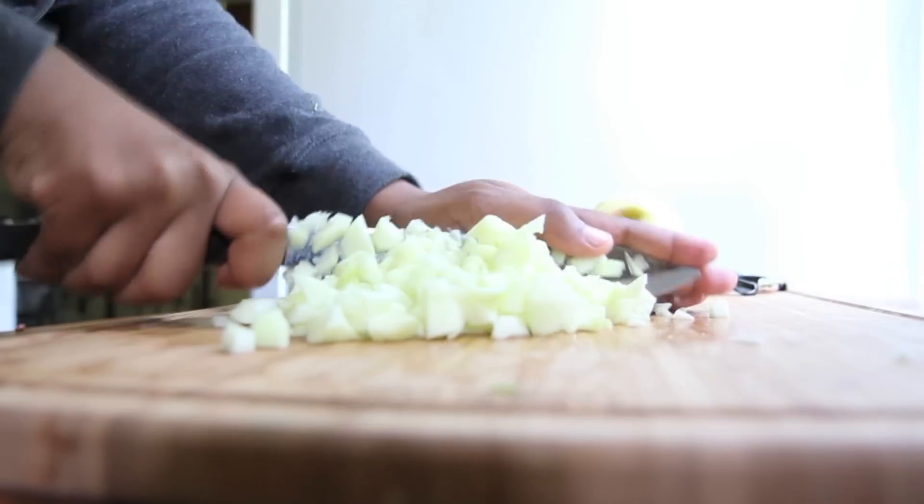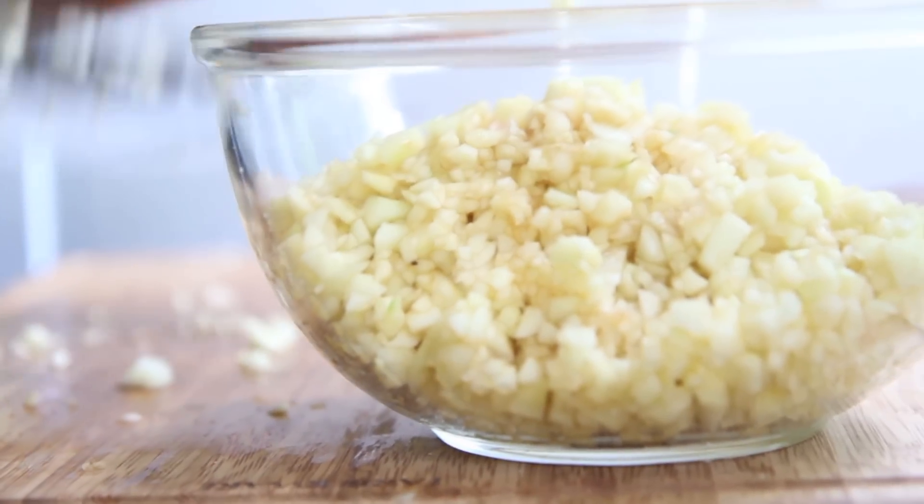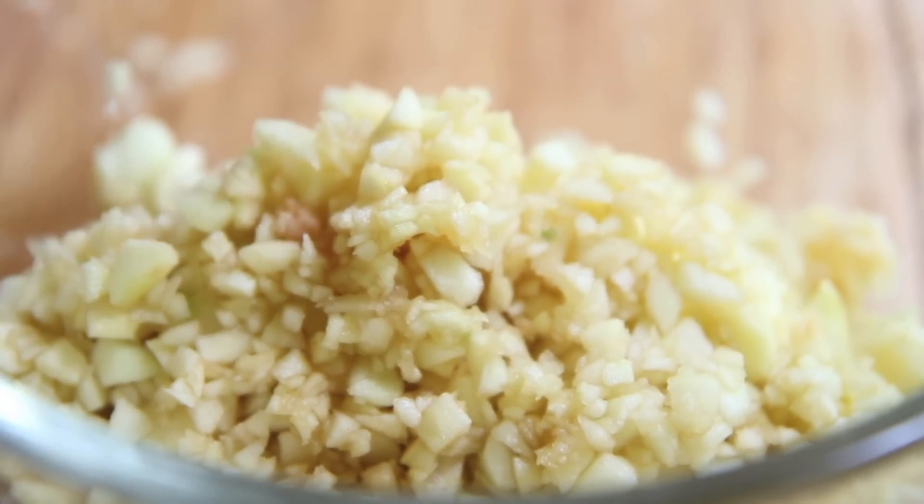If you've never had this before and you're wondering what the heck it tastes like, it kind of reminds me of those raw vegan apple pie dips at Trader Joe's or Earthfare. Ever had those before? They're really good. It's really sweet, really good.